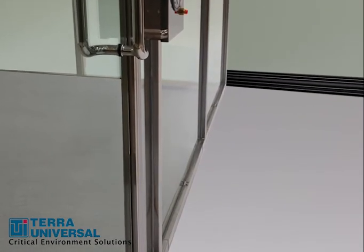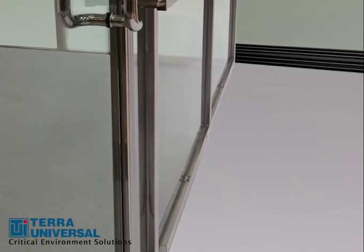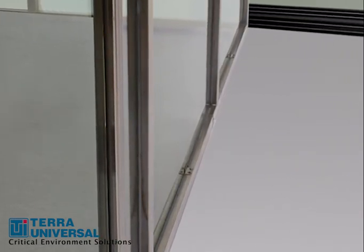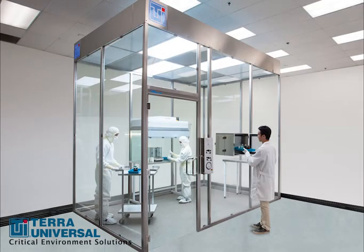Terra uses tempered glass panels for durability, safety, and maximum transparency. Panels are center-mounted to the 304 stainless steel frame using steel clips that sandwich the glass. No sharp hardware touches the panels. The steel frame features continuous welded seams that eliminate cracks and crevices where particles can collect.